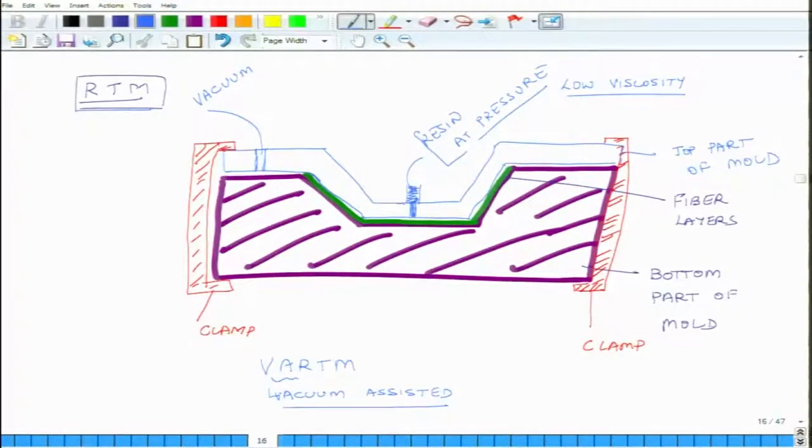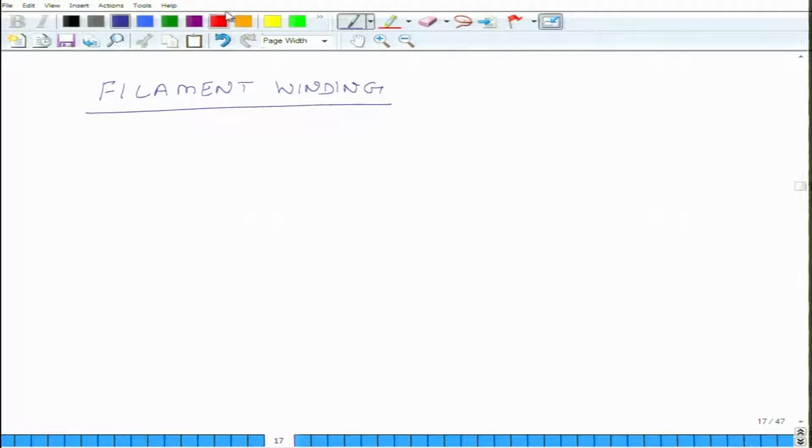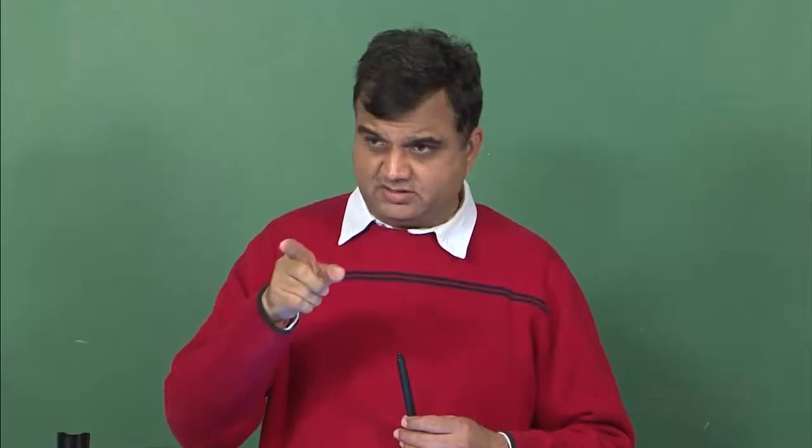That concludes resin transfer molding. The second process we are going to discuss is filament winding. The best way to explain filament winding is by looking at a schematic picture. What you have are a large number of fiber rolls — this entire set is known as a creel. Filament winding is typically used to produce structures or objects which are axisymmetric.